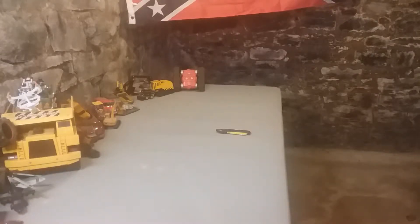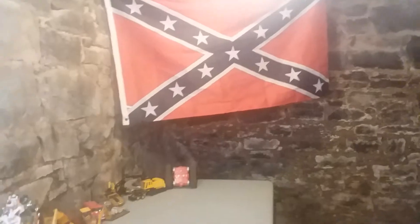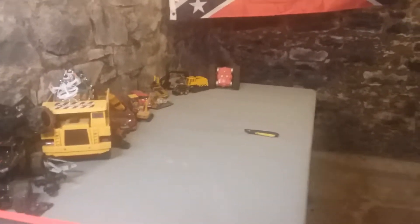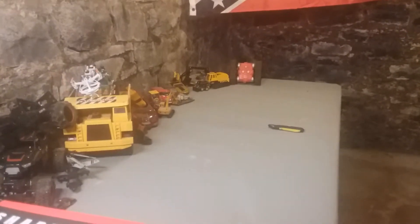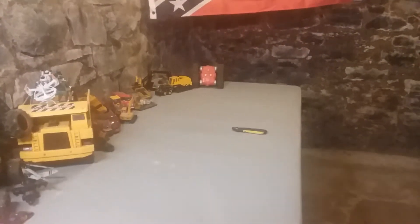Good afternoon, YouTube. I'm back down in my little workshop. You can see I got my flag hanging up there, there's my table, still a work in progress. Right now the weather is cold and I can't use the table upstairs because there's too many people around, so I'd rather do it when there's nobody around.